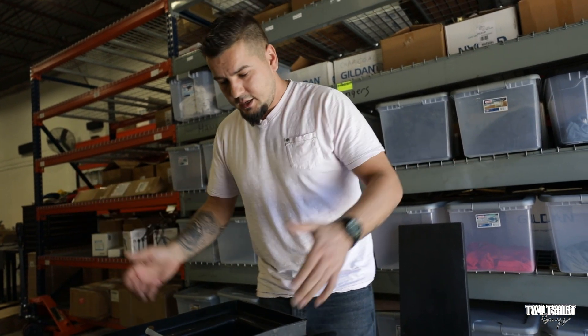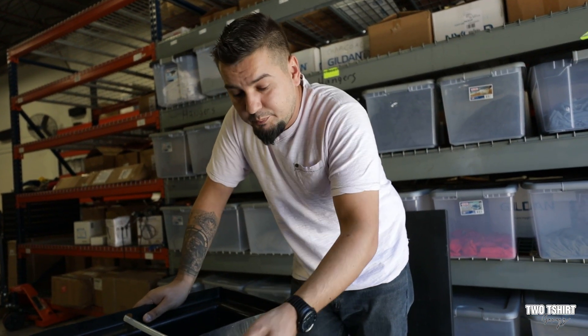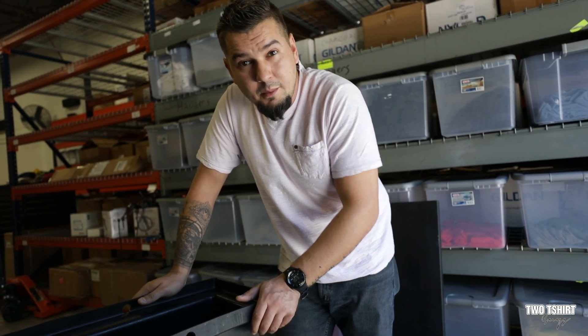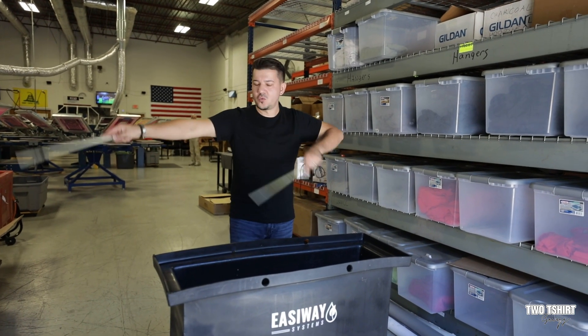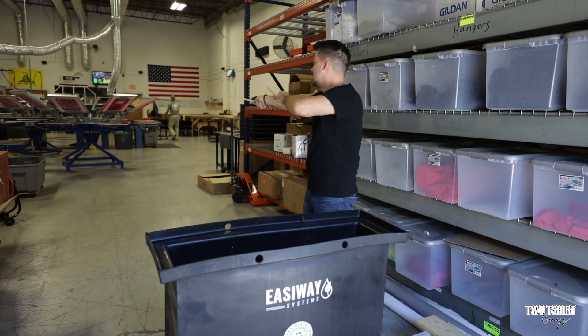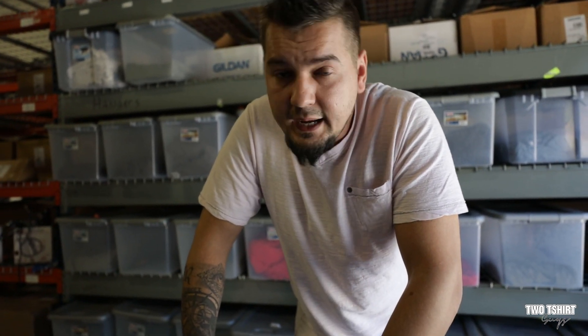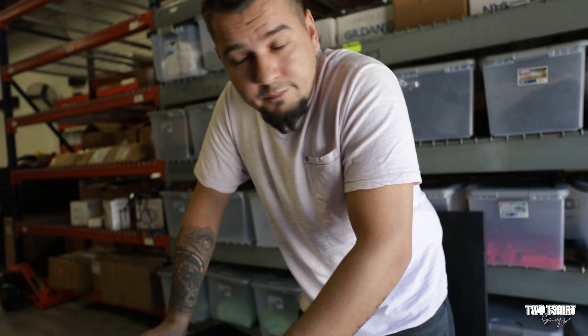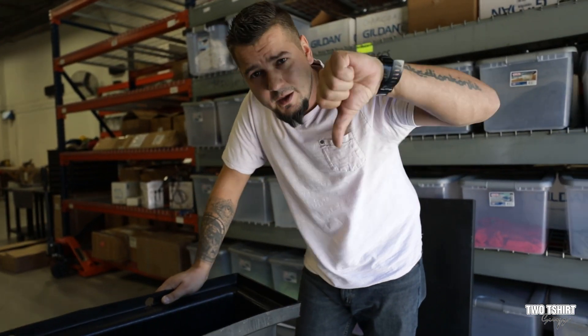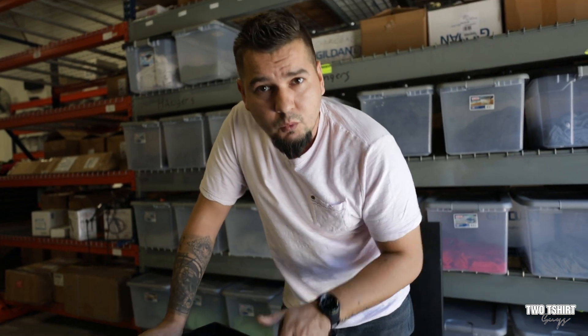What's the point of providing something that doesn't work for the price you're paying? EasyWay should be doing a much better job. We were promised their Gen 2 or Gen 3 tank — whatever the next latest and greatest is — but it hasn't come out yet, we haven't gotten one. So that's that for EasyWay — thumbs down, don't like it, don't want to use it.